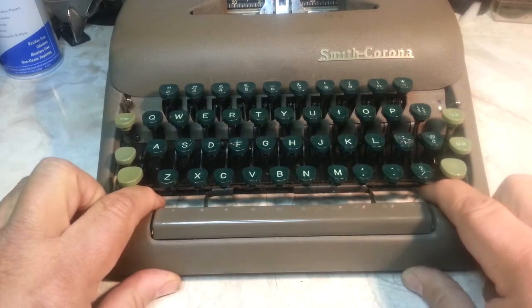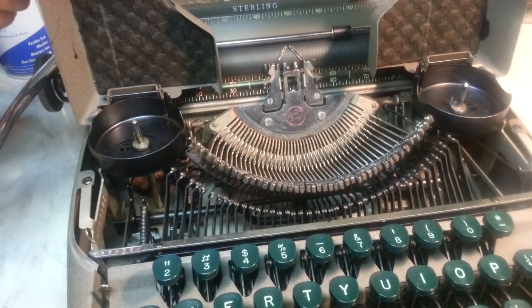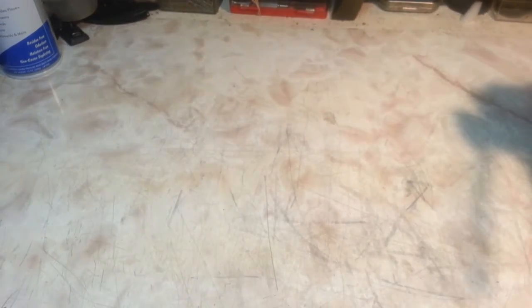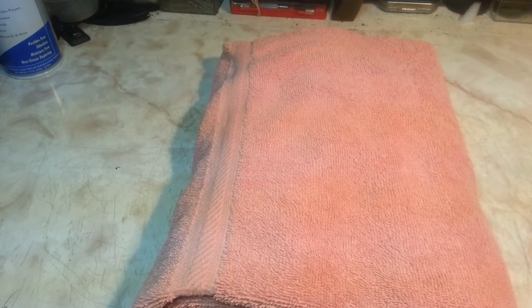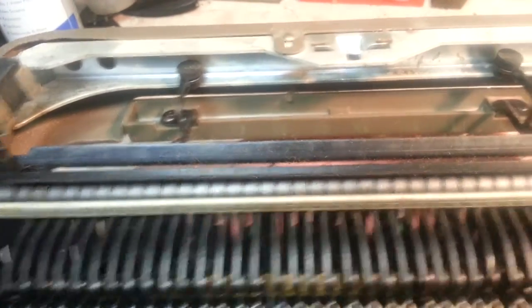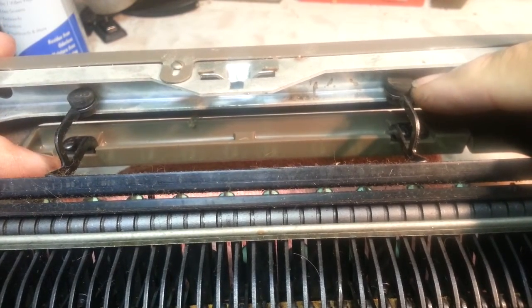I want to show you what those pads are. Literally all of these Smith Corona manuals that are this style — even the electric machines — can have the same problem. Best thing to do is get it on its back. Let's make a little platform so I can flip it upside down. Okay, here's the spacebar right back here. There are the stops — there's one, there's two — and there are little rubber stops right there.